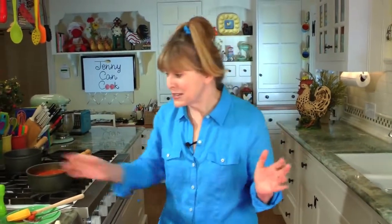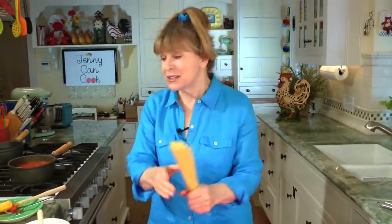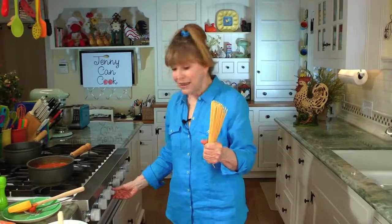While the sauce cooks for 20 minutes, you've got time to make a salad and cook your pasta. I decided to cook spaghetti. It takes about 10 minutes or so. They used to say if you throw spaghetti at the wall and it sticks, it's done — they mean one strand, not the whole pot. I know somebody who threw a handful of spaghetti on the wall. It wasn't pretty.